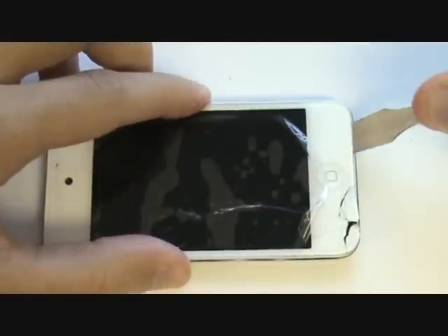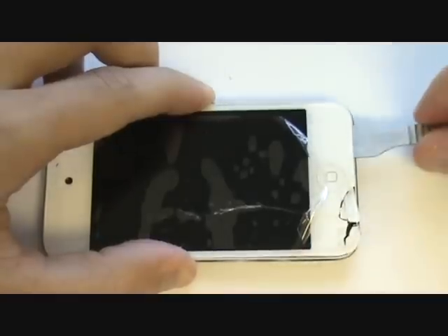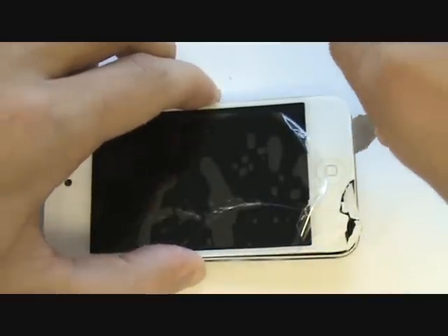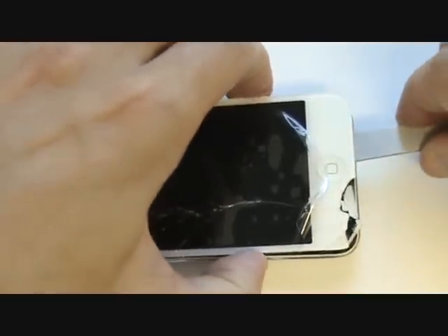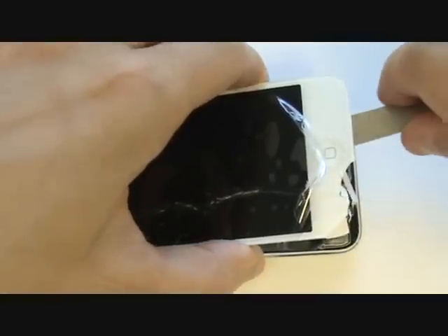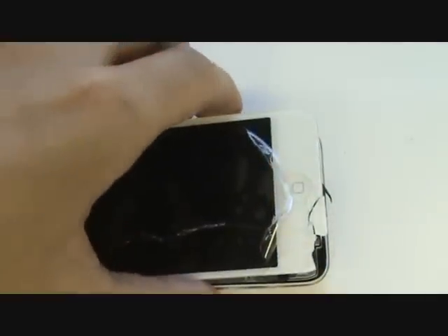Continue working at the bottom portion of the screen. Once you're able to lift the glass out about a quarter inch on the bottom, you should be able to slide the metal tool under the middle area of the glass where the LCD is located. This will give you all the leverage needed to fold the glass up towards the top. You can get a better idea of where the LCD is located and its thickness by looking at your replacement screen.